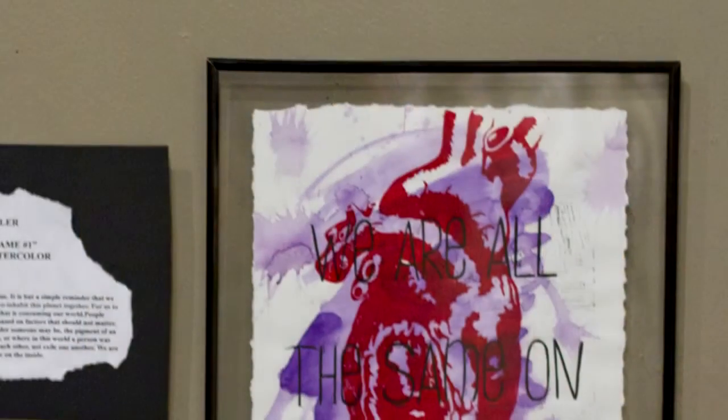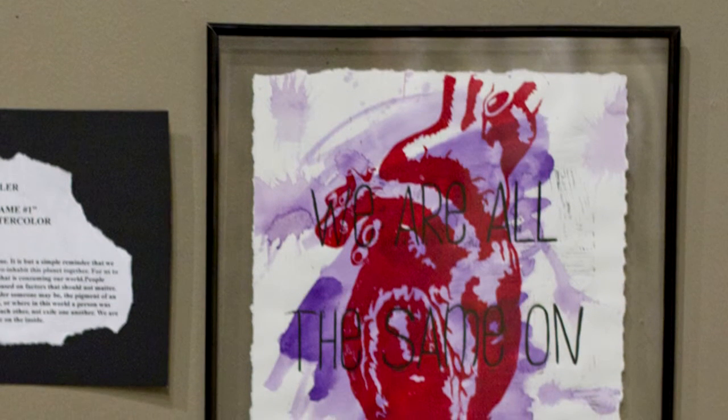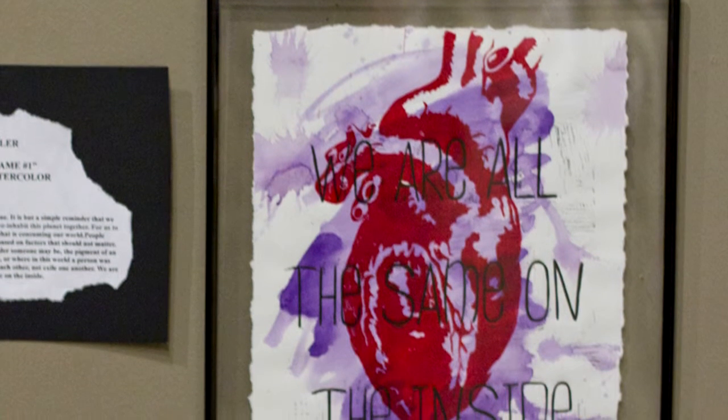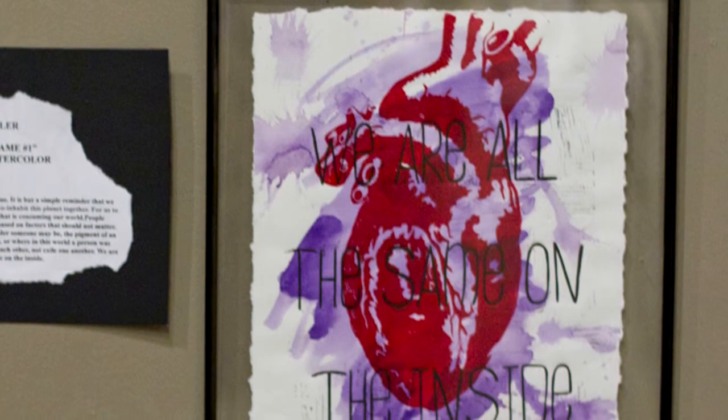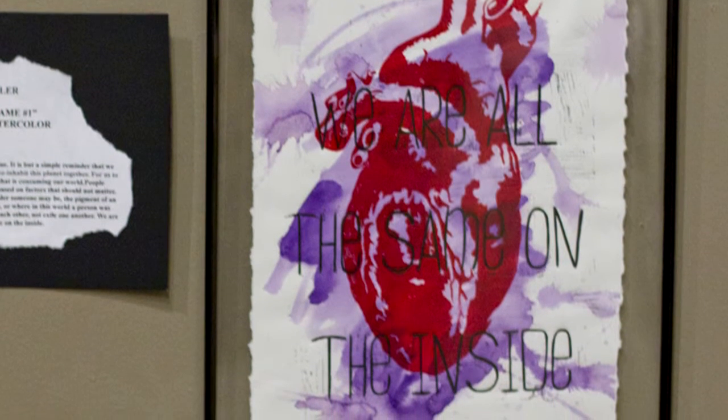My piece is a relief print, also a little bit of watercolor in the background. It is a piece that I have reworked to fit this show a little bit. It has some text on it that says we're all the same on the inside. The idea behind the piece is giving the viewer the idea that we are all the same on the inside. We're all humans. We all have hearts, the same organs.